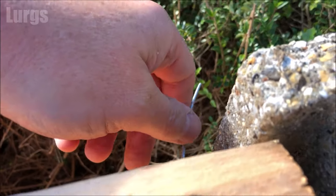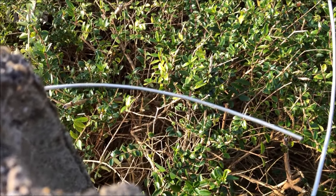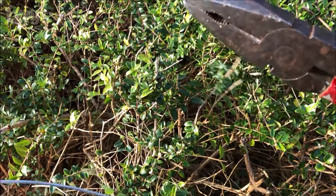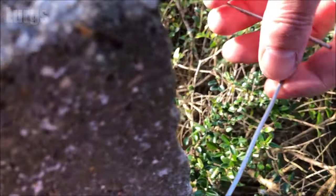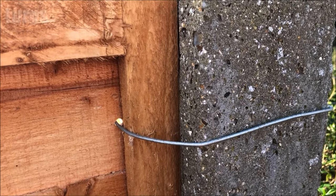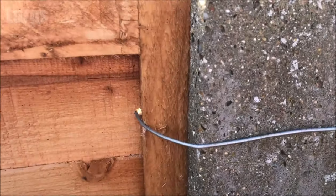Once you've threaded enough wire through, just snip it off with your pliers and then tighten it up by twisting it round and round. That pulls it nice and tight and gives it a bit of extra strength. You won't even notice it because the hedge will grow in about three or four months' time.